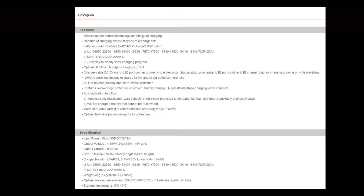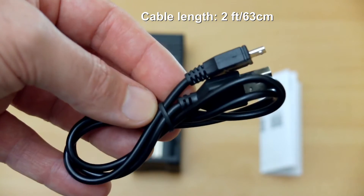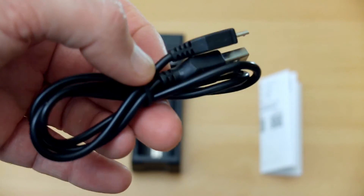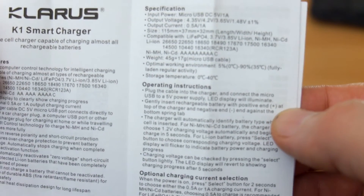You can see some of the charging methods — it's got delta V for the nickel metal hydride cells, it has automatic polarity protection and cutoff. The cable length on the supplied micro USB cable is two feet or 63 centimeters, but you can use any cable if you have one lying around.